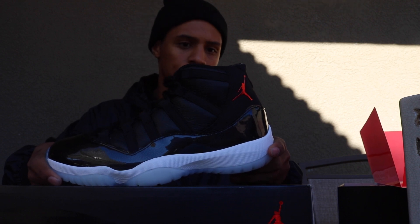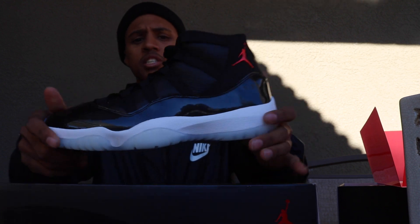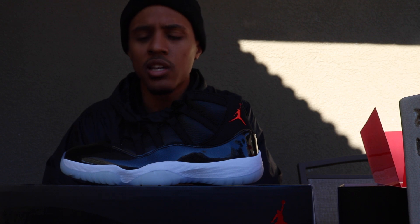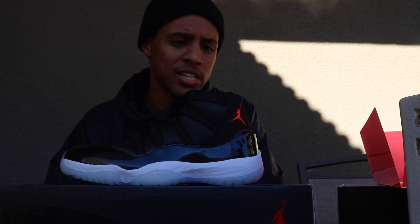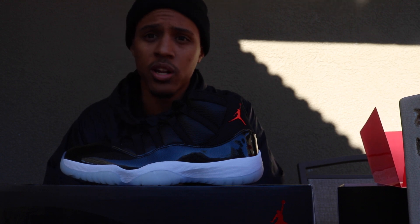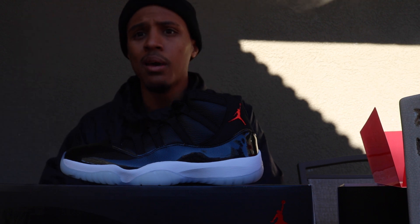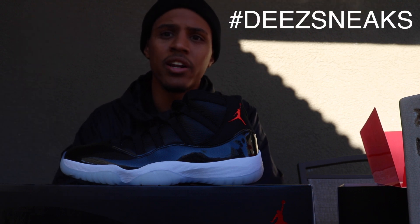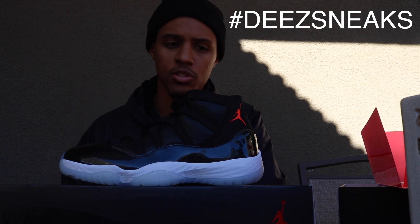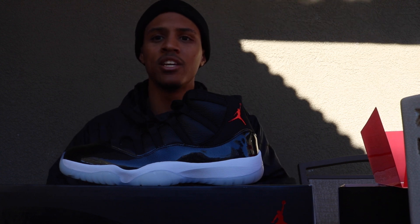So that's pretty much it — just wanted to give you guys my first impressions. Let me know in the comments below if you guys picked them up and what you think of the shoe — if you guys have the same opinions or different opinions. Let me know if you think it was worth the $220 retail price. Make sure that you follow me on Instagram and Twitter — links will be in the description below. Make sure to keep using that hashtag D-Sneaks on Instagram. Keep showing me all your dope sneaker pictures. That's pretty much it, you guys. I'll see you guys in my next video. Bye.